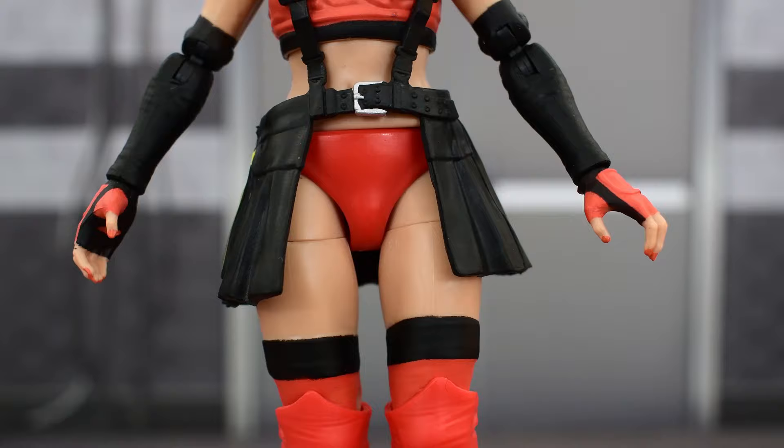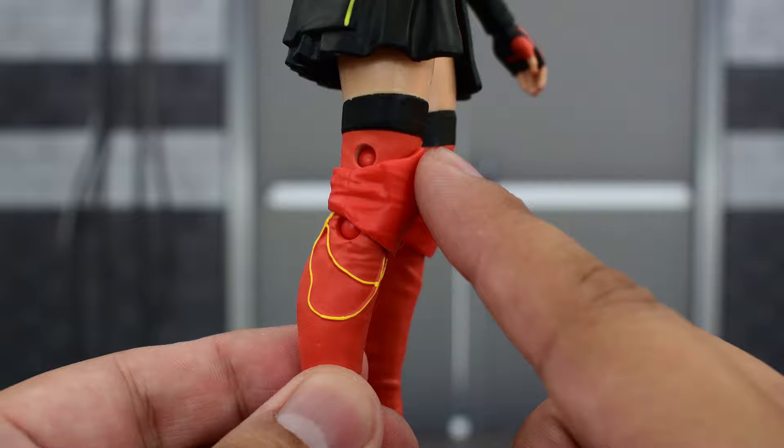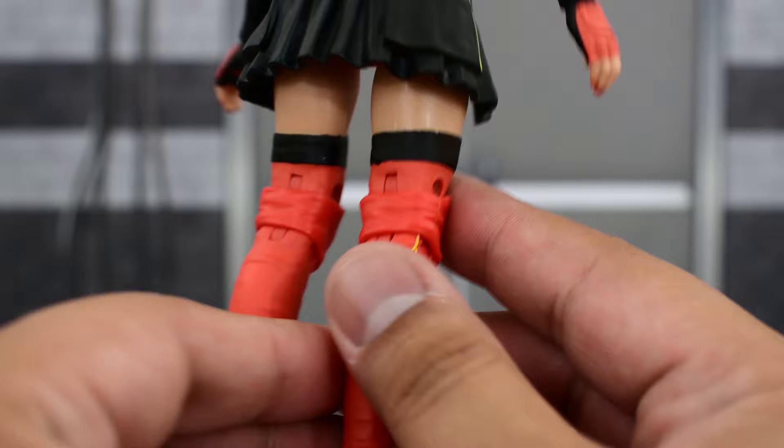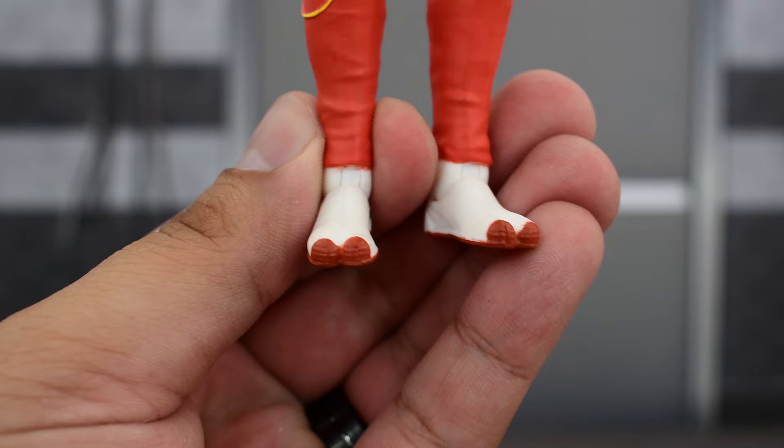Looking at the bottom half of the figure, she's got red trunks with no additional paint — just solid red plastic. Most of the legs are also molded in red plastic. She's got red knee pads with a little bit of black on top, so no fuzziness. Pretty solid line work all around, so it doesn't look sloppy. On the side there are some yellows which are painted well.